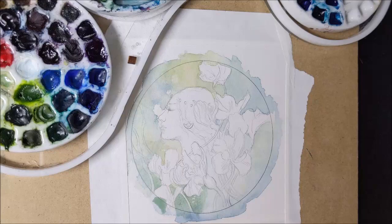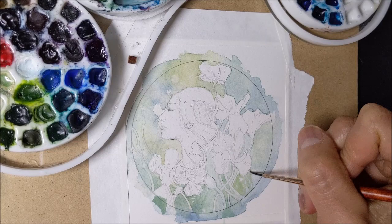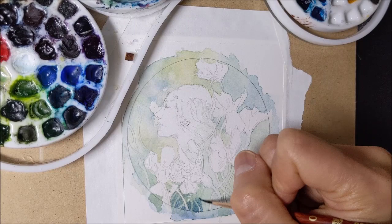Once that dries, I begin doing secondary glazes. This is not quite as wet as that initial wash — a little bit more dry, more controlled, but still pretty wet on my brush. I also shifted to a smaller brush so that I could have better control over where exactly these glazes are going, because I didn't want it to be quite so broad.